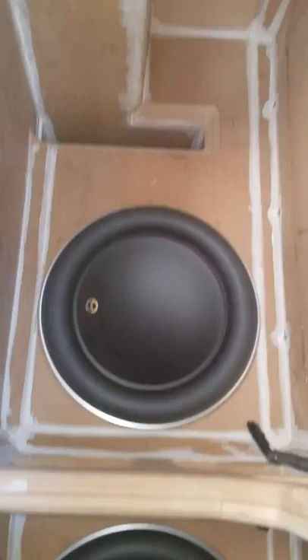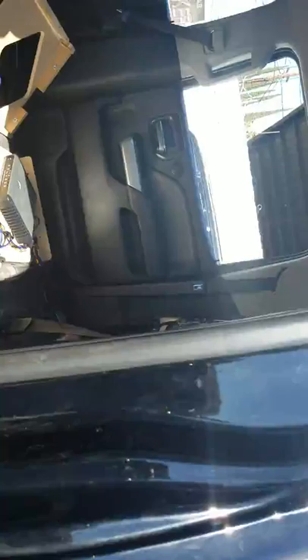You can see here I've got two JL W7 13.5-inch subs. This is a 6th order bandpass enclosure. As you can see, there's a removable top lid, and there's a massive box with the cut-through opening right about here.